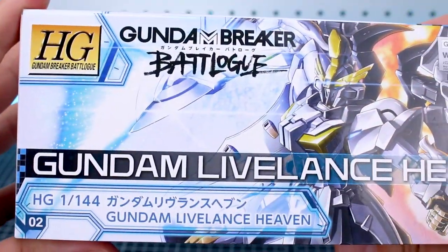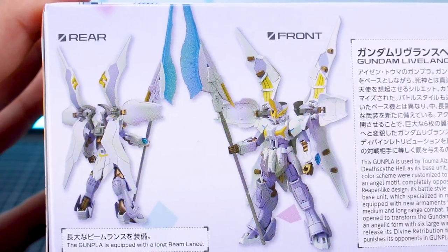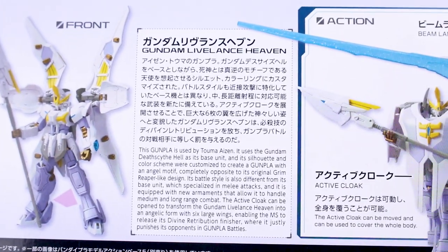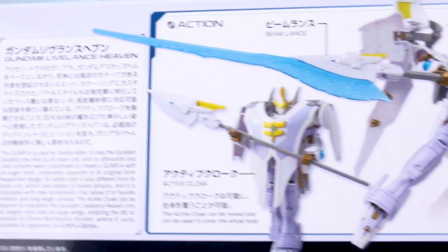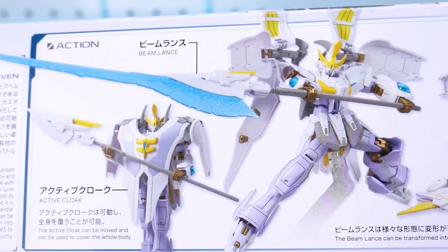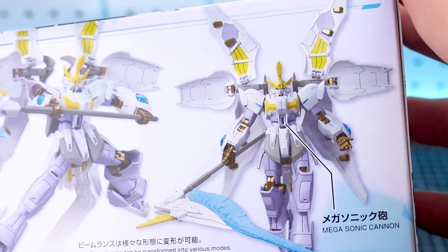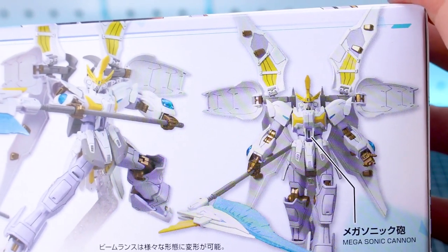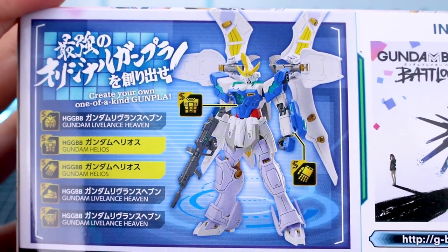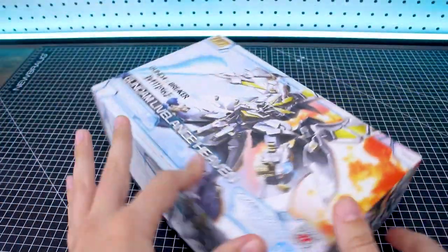On the side of the box we can see this is number 02 in the Gundam Breaker Battle Log lineup. On the bottom of the box there's a look at what the kit is going to look like, painted front and back, with the cloak opened up and the beam effect on the lance. You can also see what it looks like with the active cloak closed around the Gundam, in a few different action poses. The lance also transforms into a scythe mode, which looks very cool.